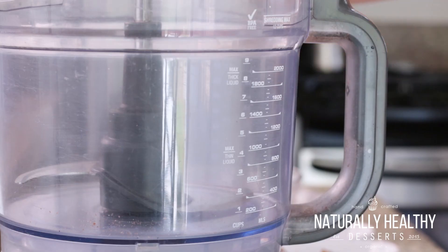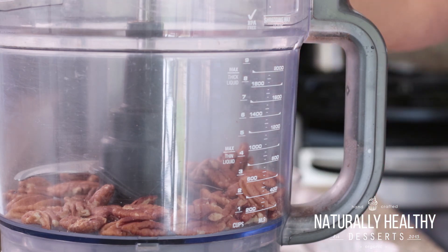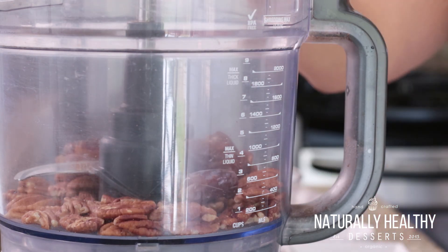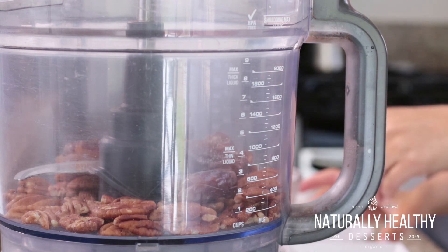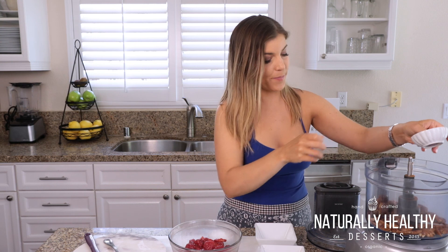For the crumble, we're going to have one cup of pecans, about six pitted medjool dates, a little pinch of salt, and then we're going to finish that off with cinnamon. And guys, don't skip out on the cinnamon — it is the superstar here. And now we're just going to blend this until a crumble.